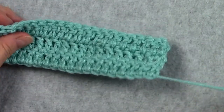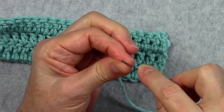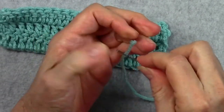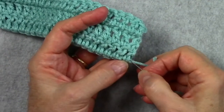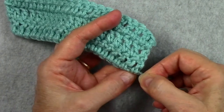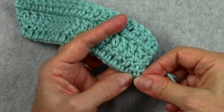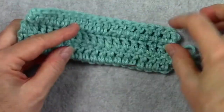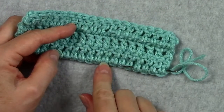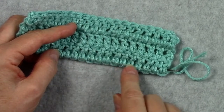We would do the same thing with the beginning tail — put it in our tapestry needle, and since it's already at the bottom, all we have to do is weave across the bottom of the stitches. We would go across eight to ten stitches, go over one loop, and come back the other way.